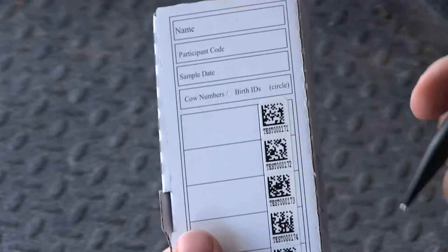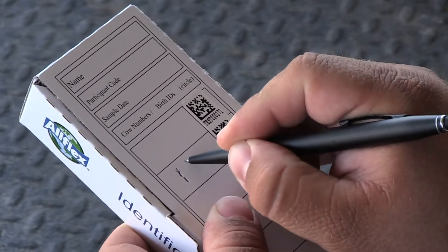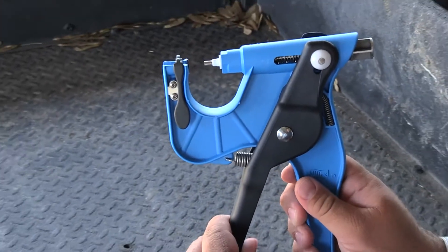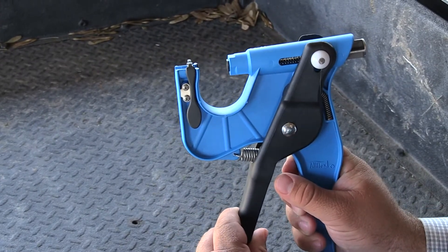Now we know that it's in option number two. We'll hand write the visual tag number of the calf or the animal right in that box. Pull the handles backwards to release the cutter and apply a new TSU for the next animal as it comes into the chute.